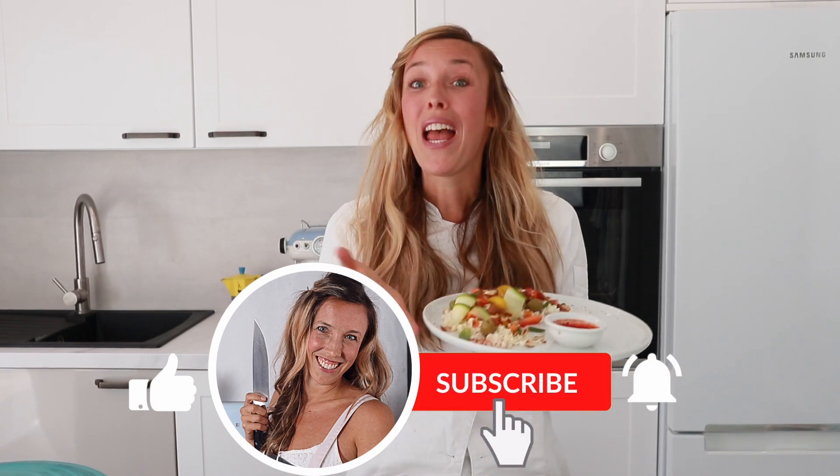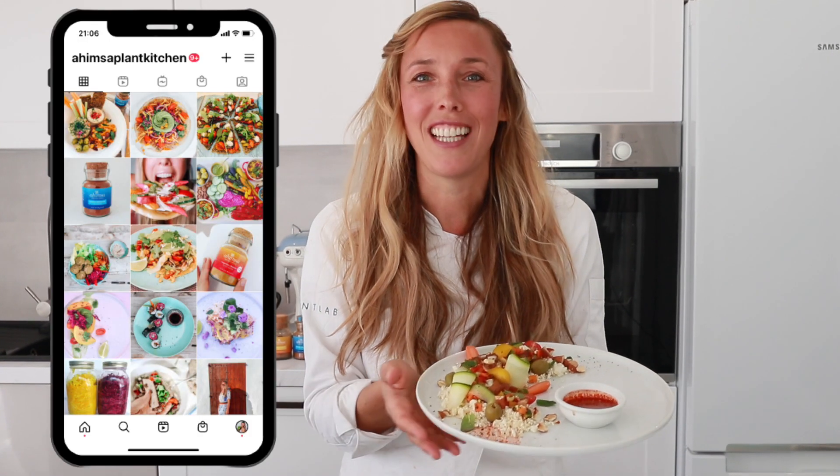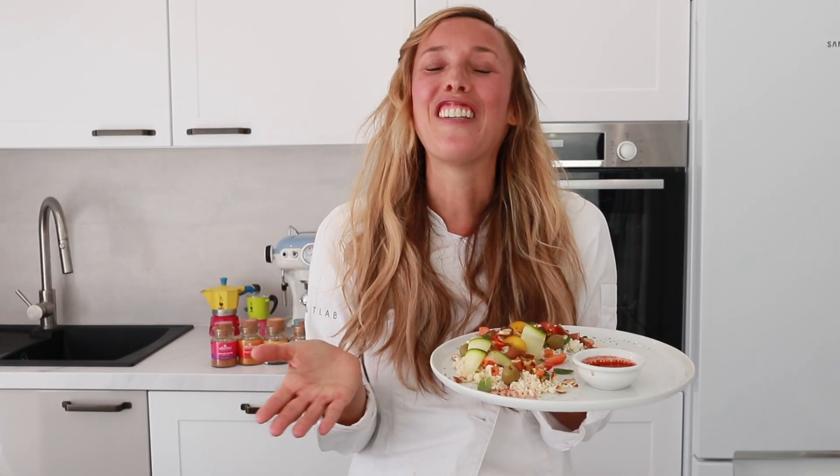And this is our super fancy, raw, vegan, high-vibrational, gluten-free, Moroccan-style plate. Let me know in the comments down below what you think of this recipe. I'll see you next week with another video, and if you don't want to wait until then, check out my Instagram page at AhimsaPlantKitchen, where I'm posting daily really colorful plant-based dishes. Thank you so much for being here — I'll see you soon.